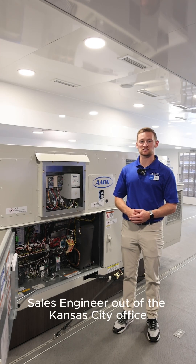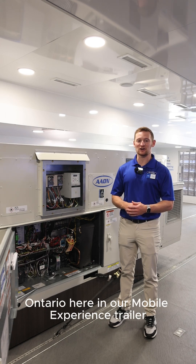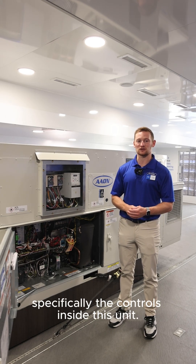Hey guys, my name is Brandon. I'm an application sales engineer out of the Kansas City office for Aon. Today we're in Sudbury, Ontario here in our mobile experience trailer, and today we're going to be looking a little bit more at our five ton air source heat pump, specifically the controls inside this unit.